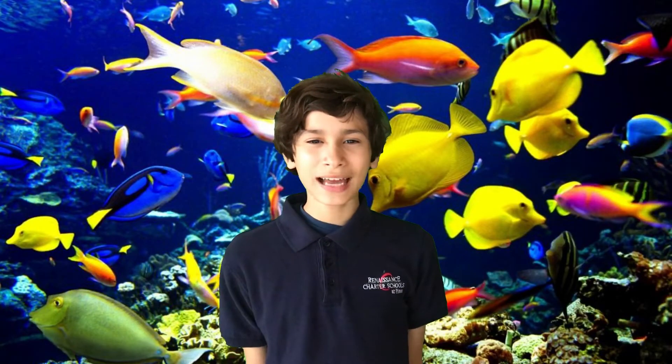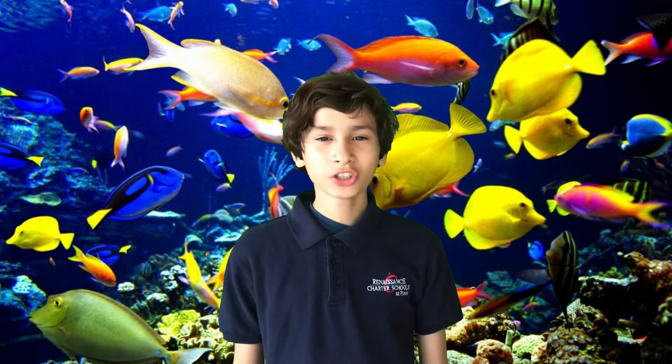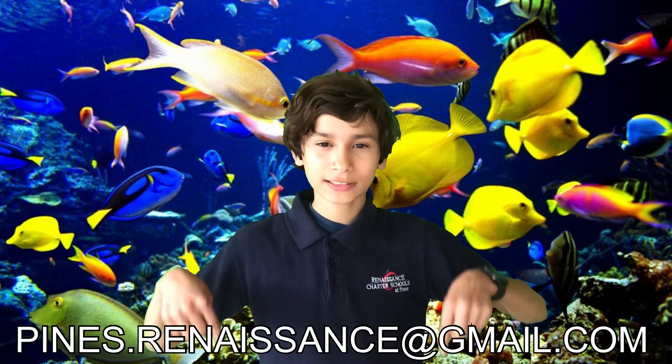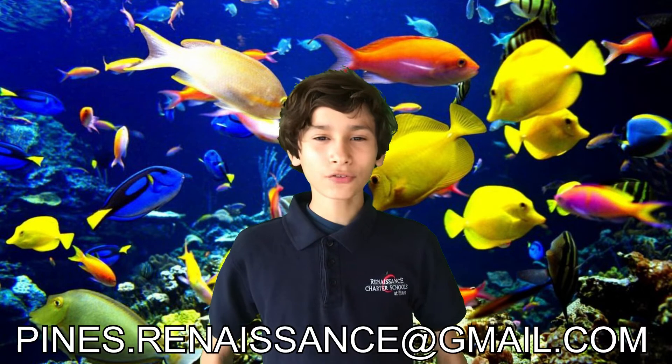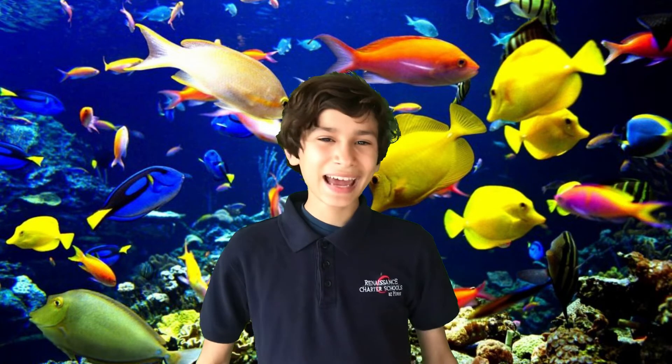Wow, wasn't that great? Now I have this awesome toy that you can play with. Remember, if you do this DIY, send a picture or video to pines.renaissance@gmail.com. Don't forget to check in tomorrow for the next DIY and stay creative. Now, let's go back to Danielle.